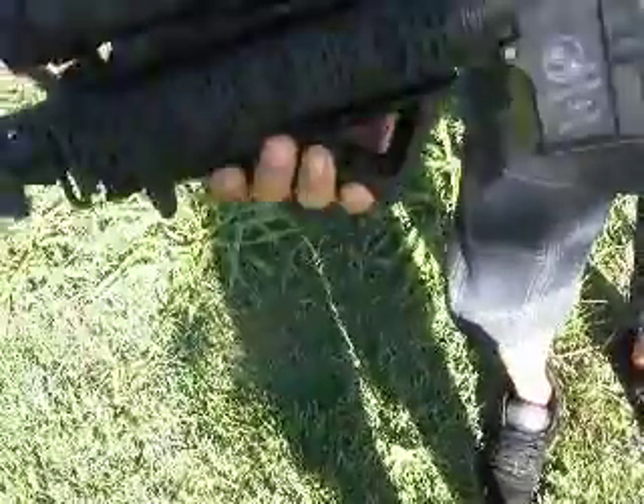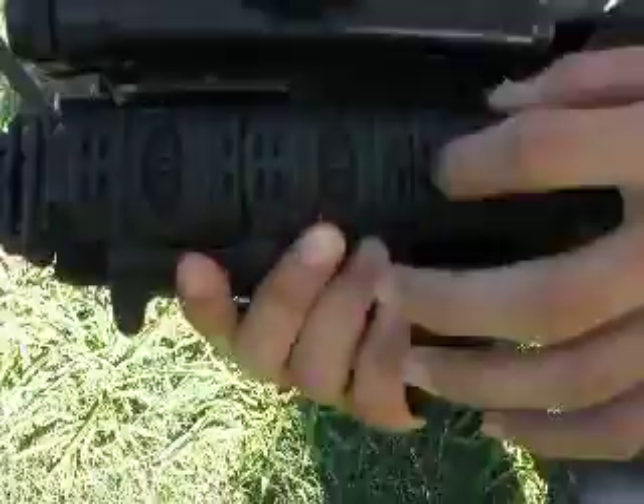We've got a metal hop-up and a regular carbine-length barrel. We've got a UTG rail system with UTG rail protectors.